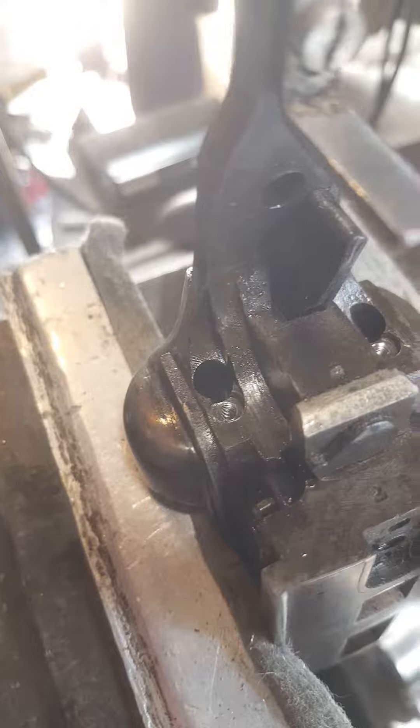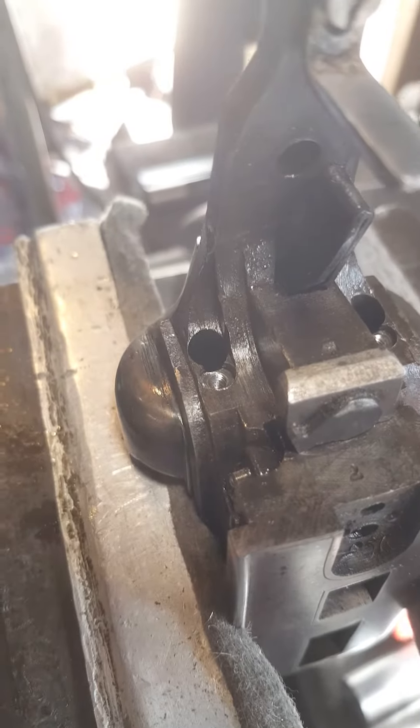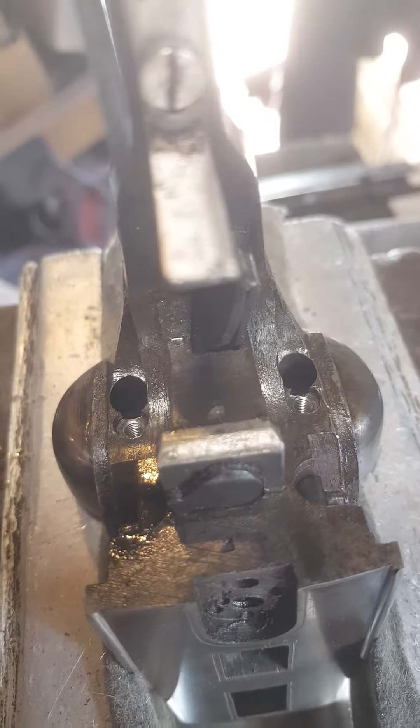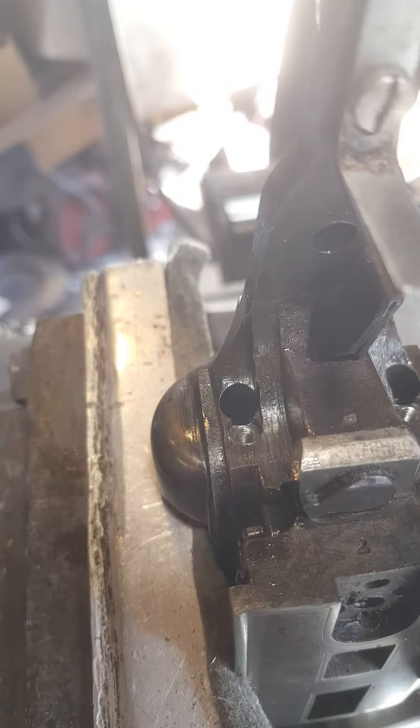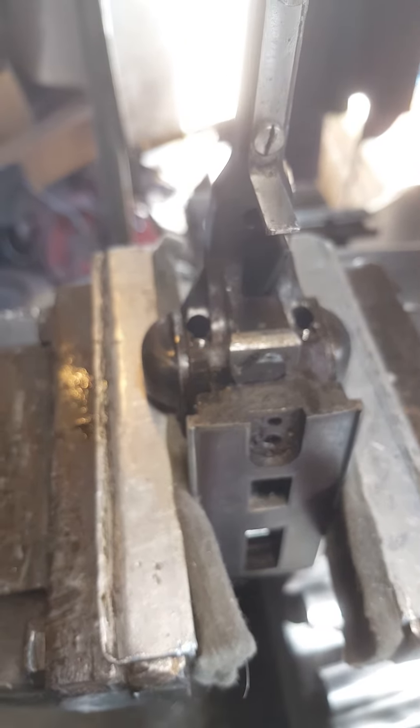Couldn't get a tapping handle in there so I had to use a very small adjustable wrench on the handle. I'll make up some new screws now and we'll use Allen key ones I reckon. Drop a Loctite, and the head of the screw has to be reasonably flat too. Interesting things we find.